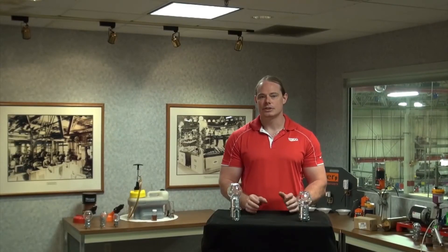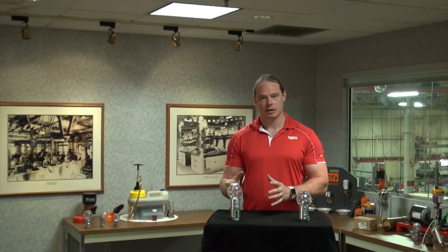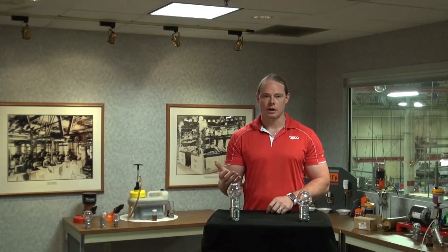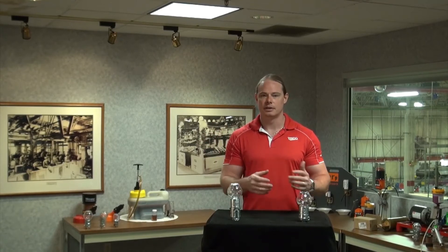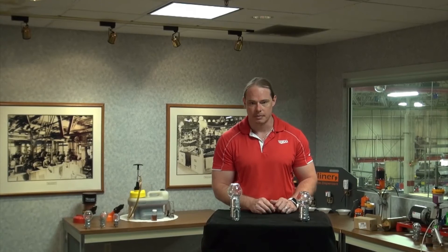If contamination control is a bigger concern to you, then Trico's Closed System Oiler is a better option. The closed system allows for the exchange of oil from within the Oiler and the makeup air all to exist within the system itself. The makeup air that comes into the Oiler to offset the exchange of oil comes from within the head space, as compared to the outside environment with the standard vented Optomatic.